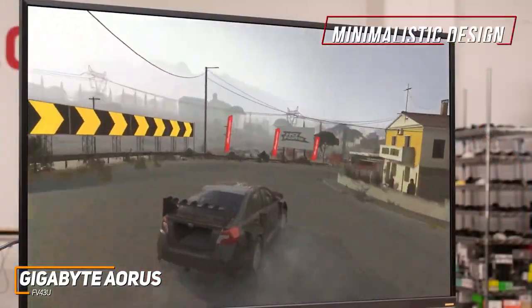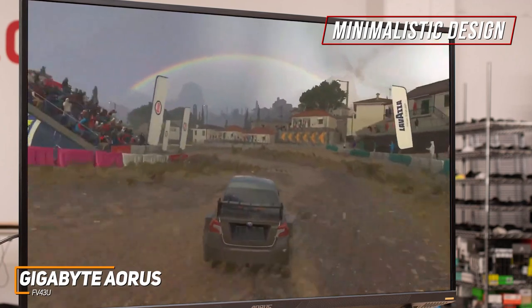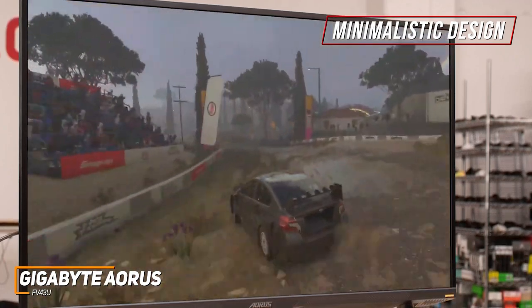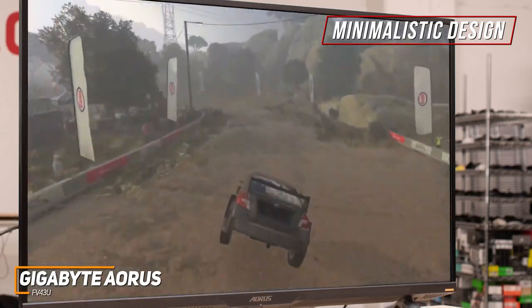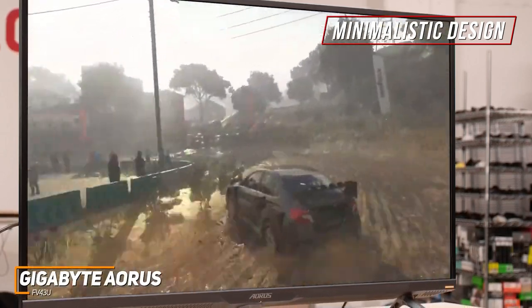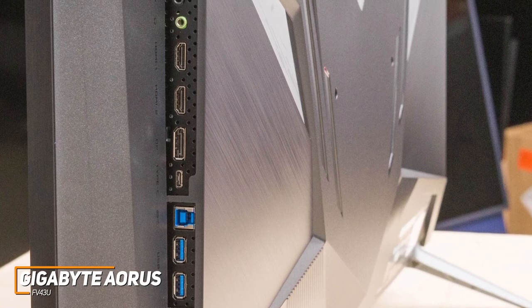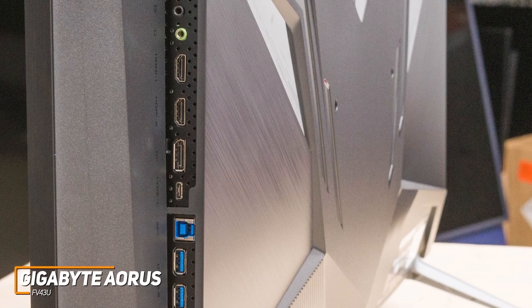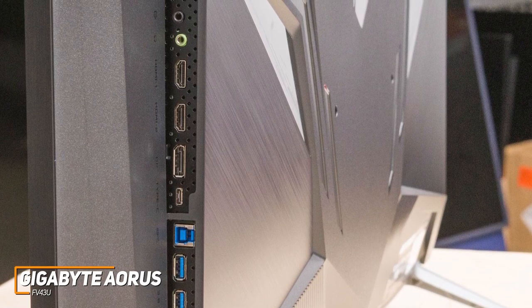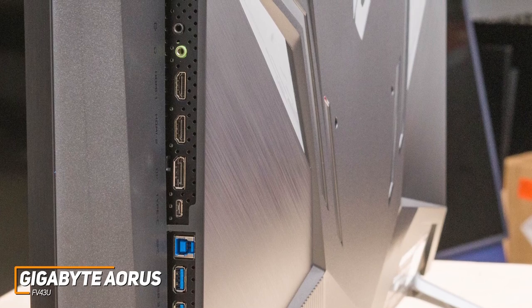It has a relatively minimalistic design that doesn't feature RGB lighting, and a sturdy stand with wide, double-pronged feet to keep the monitor upright during intense gameplay, though it's somewhat large and might not be suitable for particularly small desks. On the rear, it has a solid number of ports for your preferred peripherals or system, which includes two HDMI 2.1 ports for next-gen gaming consoles, a DisplayPort 1.4 input, two USB 3.0 ports, and a USB-C port.